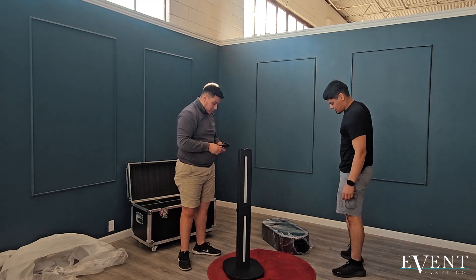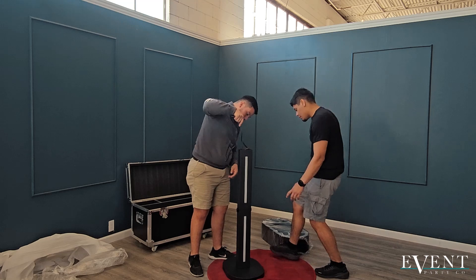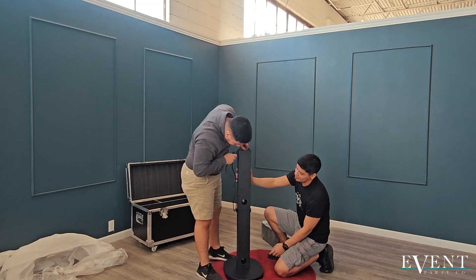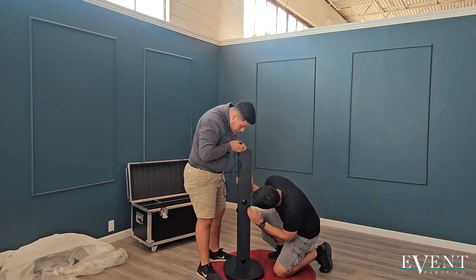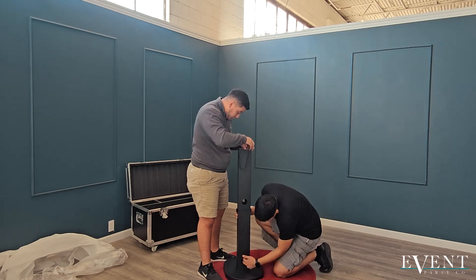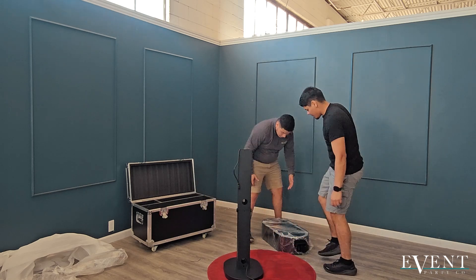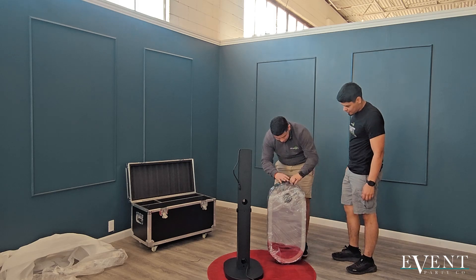The next thing we're going to do is grab the power cord and put it right inside the pole. Flip it around and thread it through the pole all the way to the bottom where there's a hole. There should be two holes. There should also be another hole at the base — if you want to loop it through the base as well, you could do that.